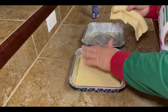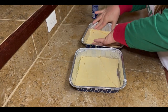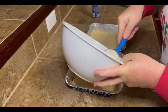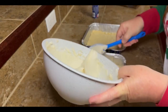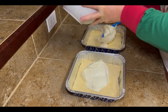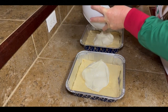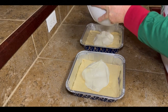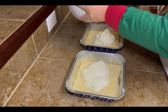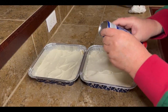Or if you do a 9x13, that's fine too — you would just lay the entire thing out across the bottom. So just spread it out as good as you can. Then you're gonna add half of your cream cheese mixture to each of these pans and spread that out in a pretty even layer. Once you get that all spread out, you're going to add your second can of crescent rolls.